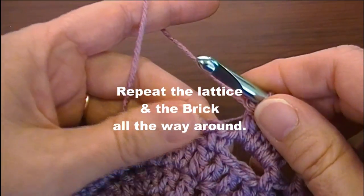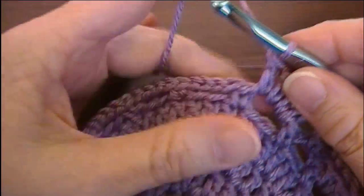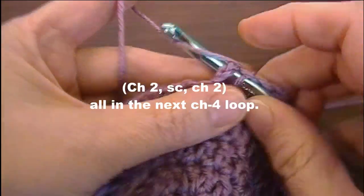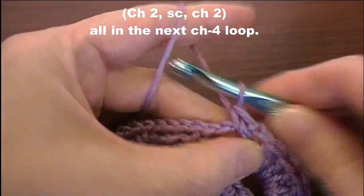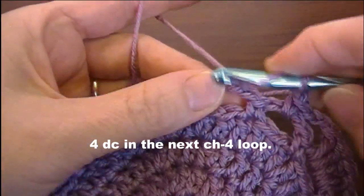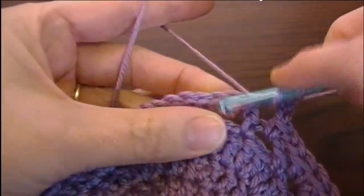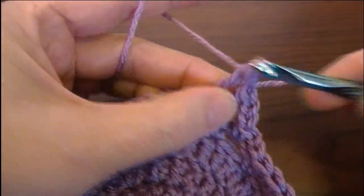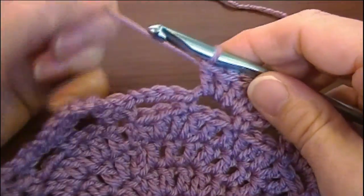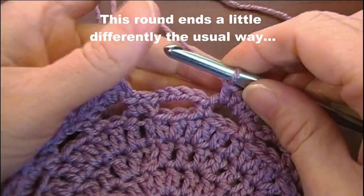Now we're going to repeat the lattice and the brick all the way around the loop. So it's chain two, single crochet, chain two, four double crochet. Work all the way around the hat and I'll see you at the other side.